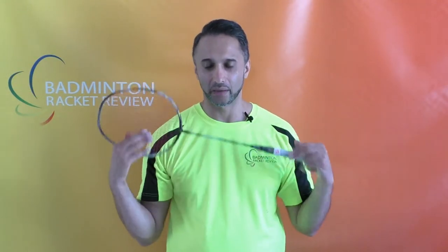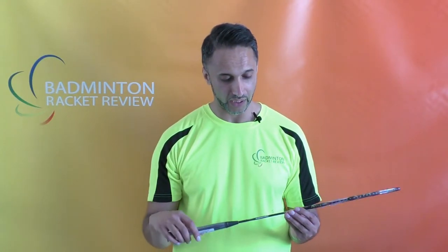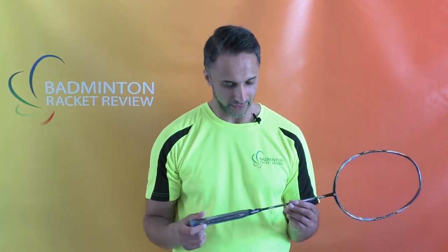Hello everybody, welcome to Badminton Racket Review. Today we are testing a Kampu racket — this is the Power Control Nano A291L badminton racket. Let's go through these racket specs.